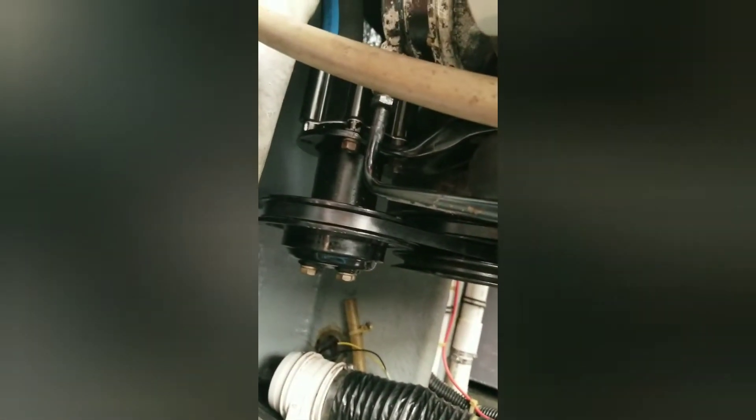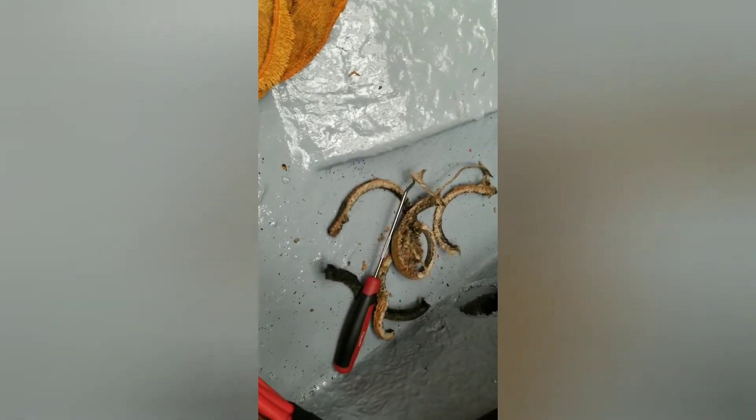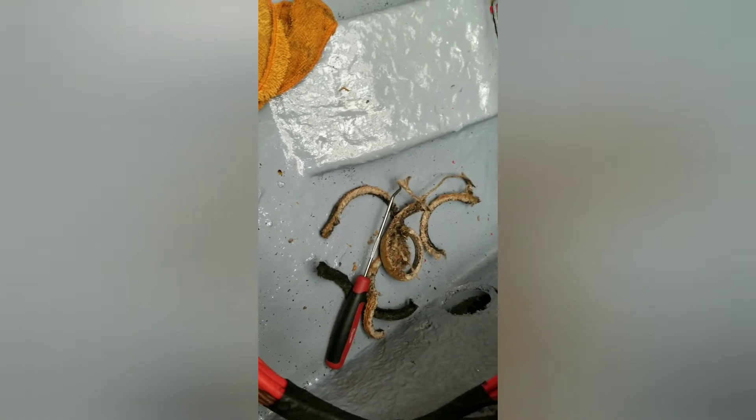Got my hoses done — finally. Got my pumps back on. New belts — got my new belts on there. Got the old packing out, there's the old packing. I'll show you how to put that in.